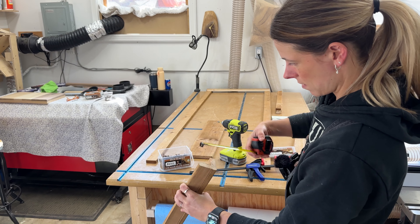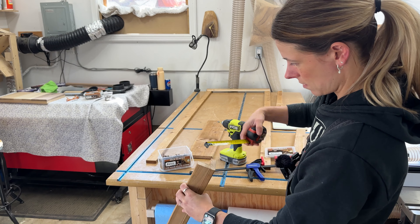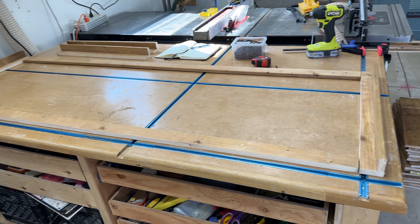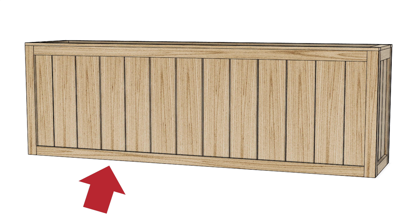We have two and two. Now we're going to make four of these. With your corners made, you're going to start assembling the long side. Add them to a nice flat surface with the widest part facing the table and the shortest part sticking up.